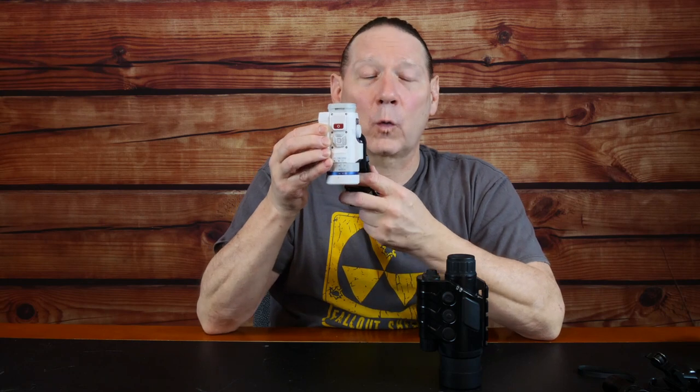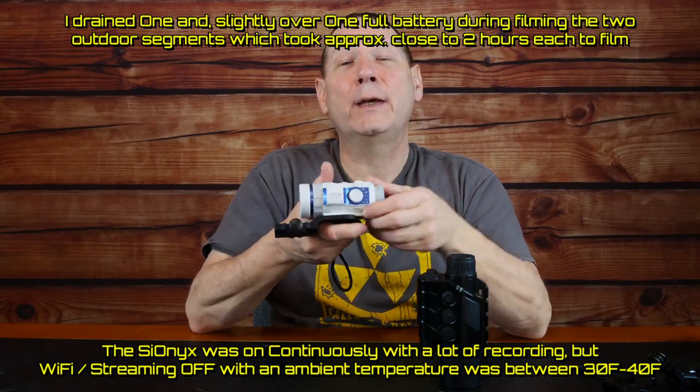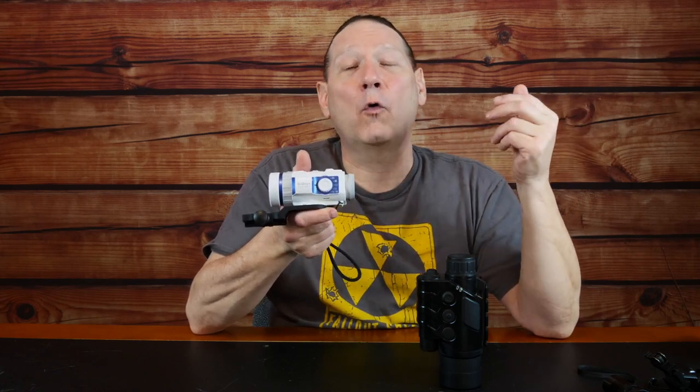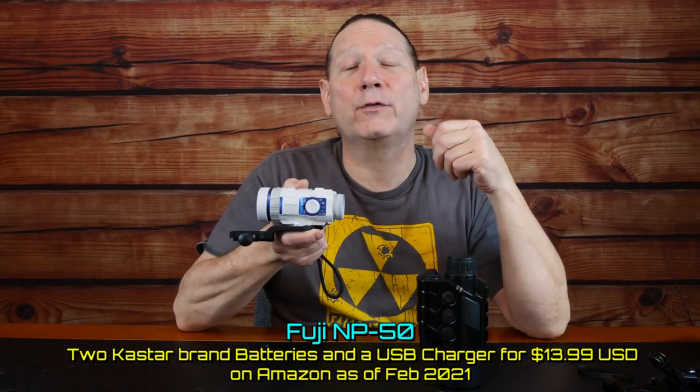The Psyonix Aurora has a short battery life of about one and a half to two hours, depending on temperature, whether you're streaming Wi-Fi, and the frame rate. The Aurora Sport comes with just one battery and charges via USB. I recommend looking on Amazon for Fuji NP-50 replacement batteries — you can buy a two-pack with a charger for about $15 or $20. You'll really need extras to be satisfied with this device.